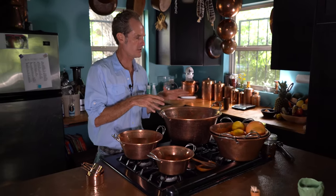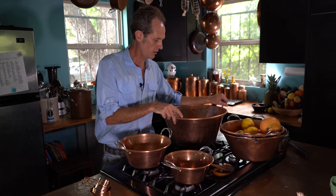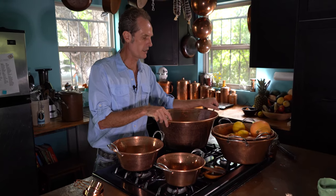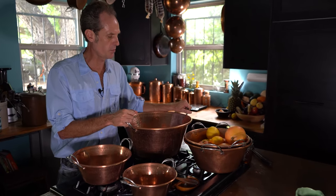Of course, in Mexico — down in Santa Clara, where these have been in almost continuous production for 500 years — they are most well known for making the traditional carnitas, which is pork cooked in its own fat. And if you haven't had that, that stuff just falls apart. Delicious. You can get a whole pig in there with a bigger pot.